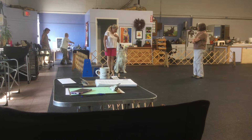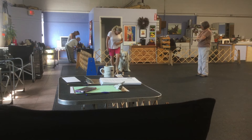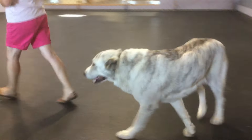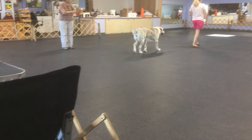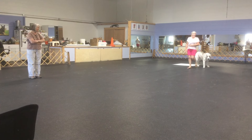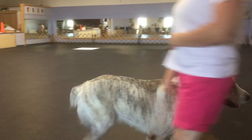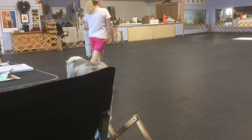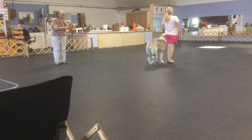This is the heel off leash exercise. Are you ready? Ready. Over. Heel. About turn. Right turn. Slow. Heel. Normal. About turn. Fast. Normal. Left turn. About turn. Right turn. Halt. Halt. Exercise.